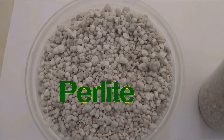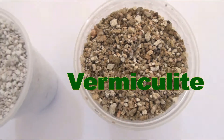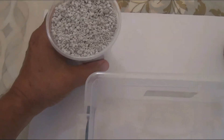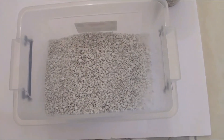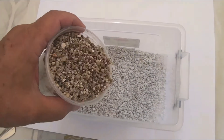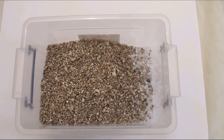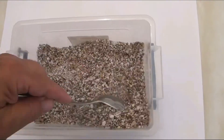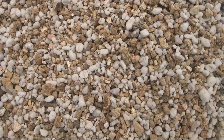Let's prepare the mineral substrate. For this purpose I use equal amounts of perlite and vermiculite. After thoroughly mixing, the substrate is ready. I moisturize it and use it to fill the plastic bags. Perlite provides good aeration of the roots; vermiculite provides moisture retention.